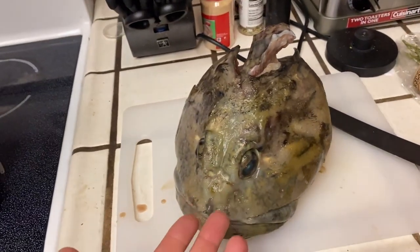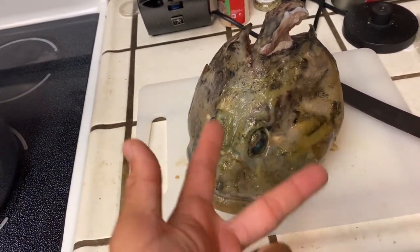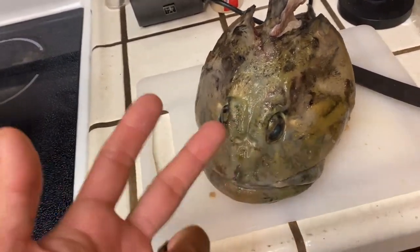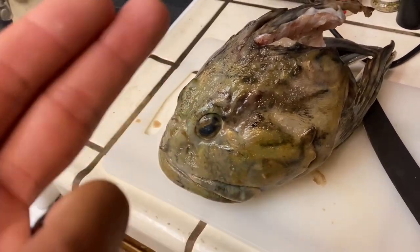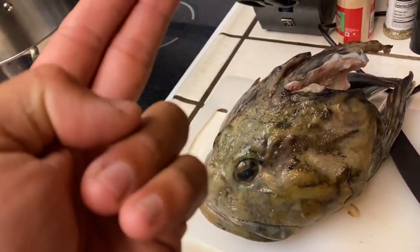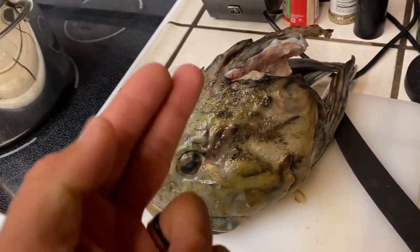You can do this with any fish head, but just a little bit of background on this particular fish. This fish is called a cabazon, which is actually named after this gigantic head, which is why I wanted to use it for this video. If you want to see how I caught this, you'll have to check out my main channel and I'll leave the link in the description. But anyways, let's get on with cooking.